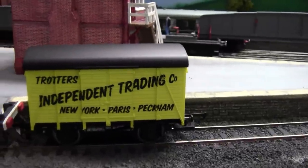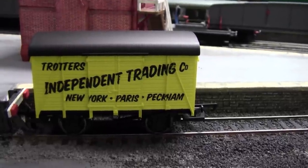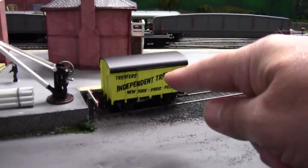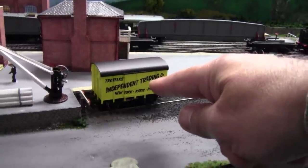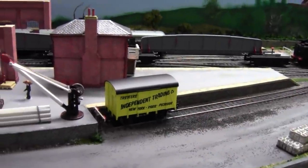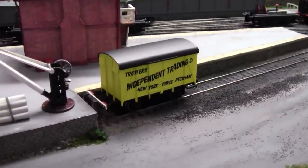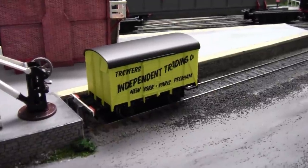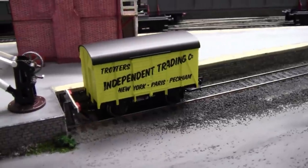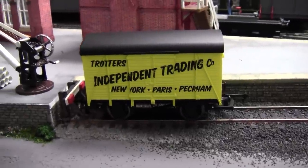Trotters Independent Trading Co - New York, Paris, Peckham and Tyneside - well it is now! If you want to know more about Independent Trading Co, Del Boy's van, look up Aidy Pullen's YouTube channel. He's not long done a review of this van and he also has left links where to get these from - there's a couple of places you can get them from, so check out his channel.